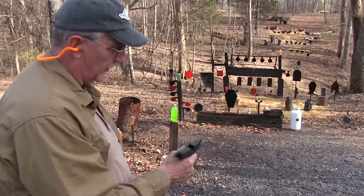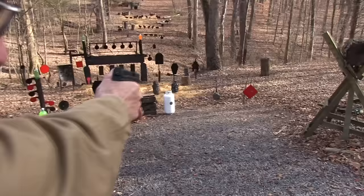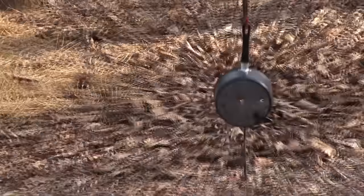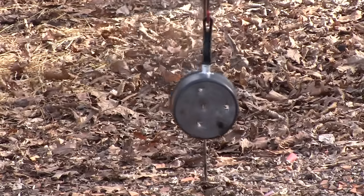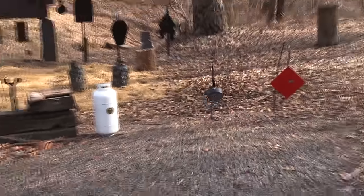Let's put one in there that has a few more rounds in it. Shoot that pan. Don't tell my wife I'm shooting one of her soup pans there. They just make good targets — I can't help it.